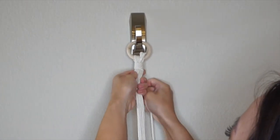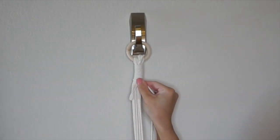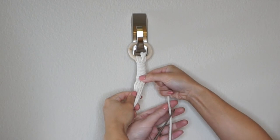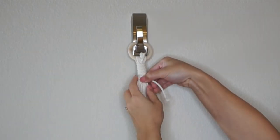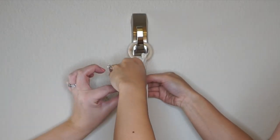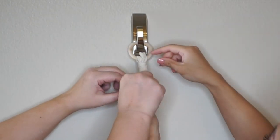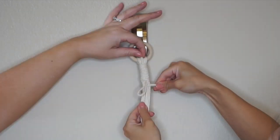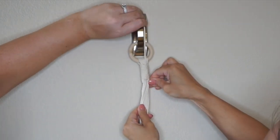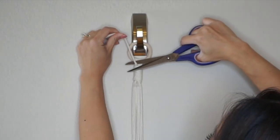Keep wrapping around — you can decide how long you want it. Once you're happy with the length, cut off the excess string. Wrap it around one last time so the loop is visible, then put the end through the top part of the loop. Hold the bottom string off to the side, then pull the top string up — it pulls the held string all the way inside and hides it. You can cut off any remaining excess. That's how you do the gathering knot!